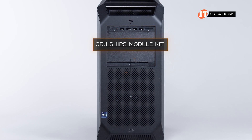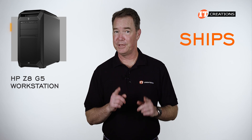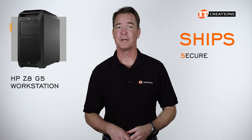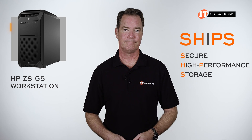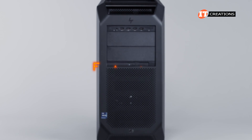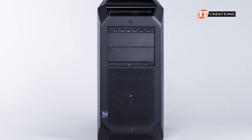That Crew SHIPS module kit supports select M.2 drives. SHIPS is an acronym for Secure High-Performance Storage — I think they just threw the I in there. It has an active management feature called FANS, an acronym for Front-Accessible NVMe Storage. More on that in a bit.